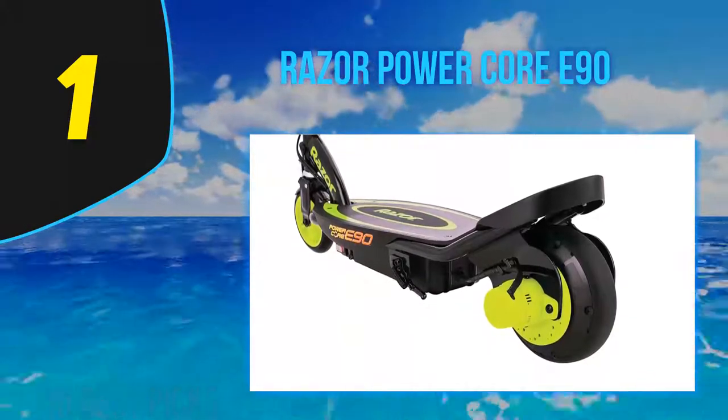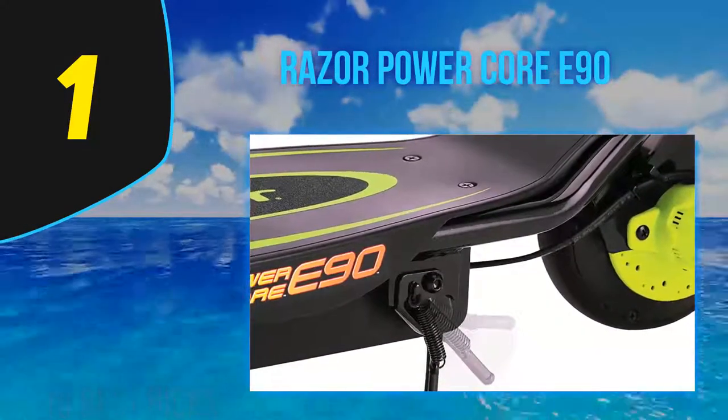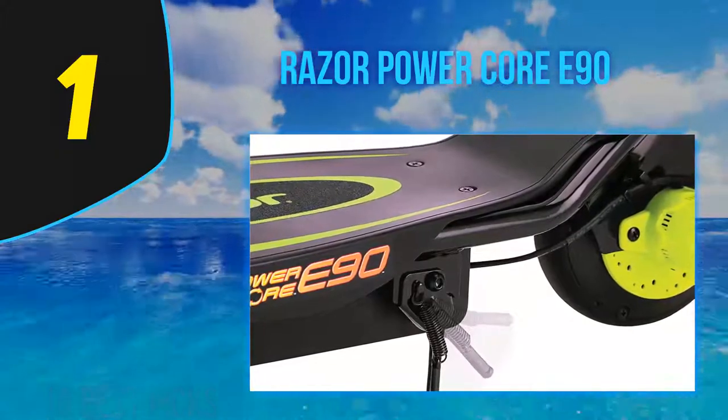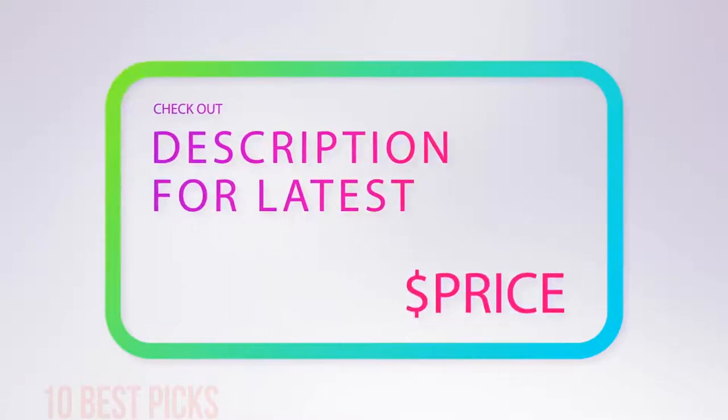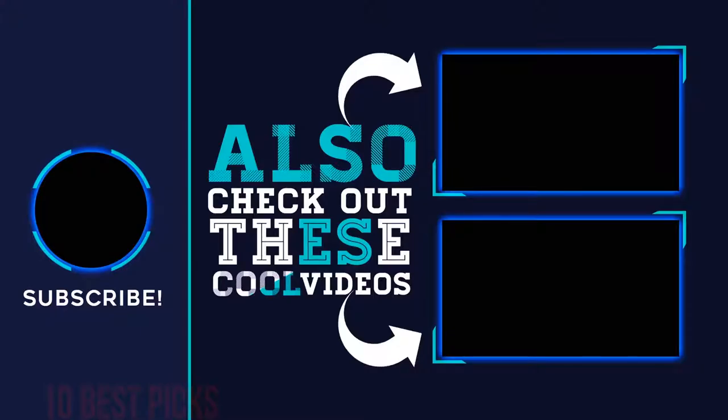As always, I recommend buying some reflectors, a clip-on LED headlight, and a horn since these don't come as standard on Razer's scooters. For more information and pricing, check out the product links in the description underneath the video.